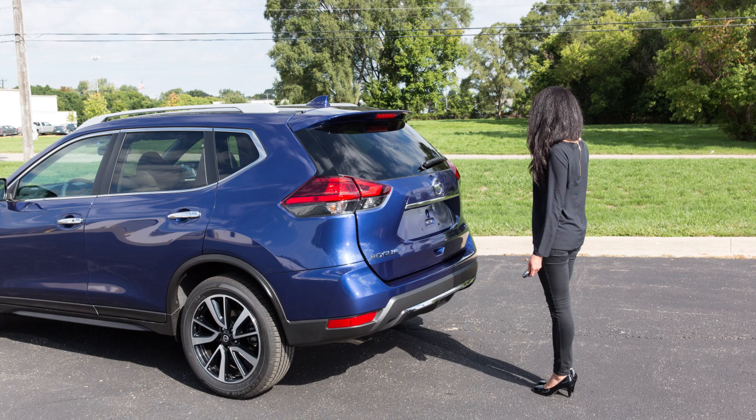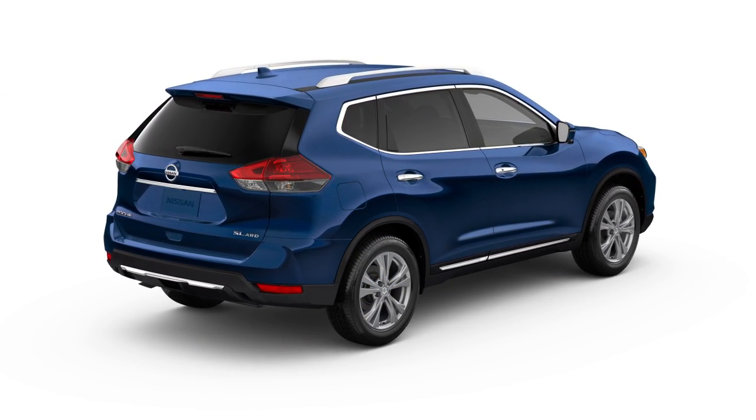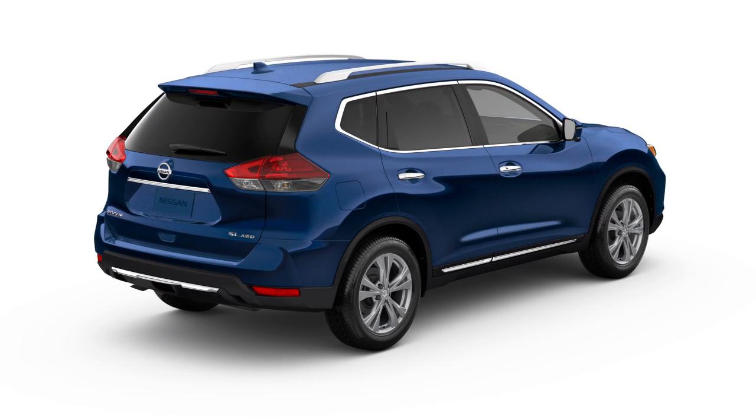Do not kick the underside of the vehicle. If your vehicle does not have the motion-activated liftgate, use one of the following methods to open or close the power liftgate.